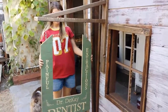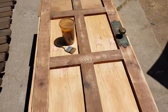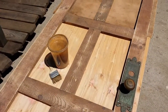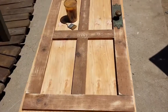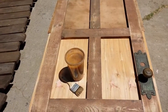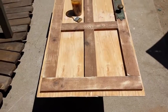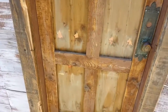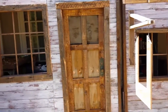We have a door now for our barber shop slash dentist. We used the other side of the handle that we had on the undertaker facade, and I think it looks really cool. I can't wait to see it on the facade, but first I have to age it. I'm going to do the steel wool and vinegar mixture and apply that, then hang it up. I just put the vinegar mixture on so it's doing its thing — man, that looks like a legit old west door.